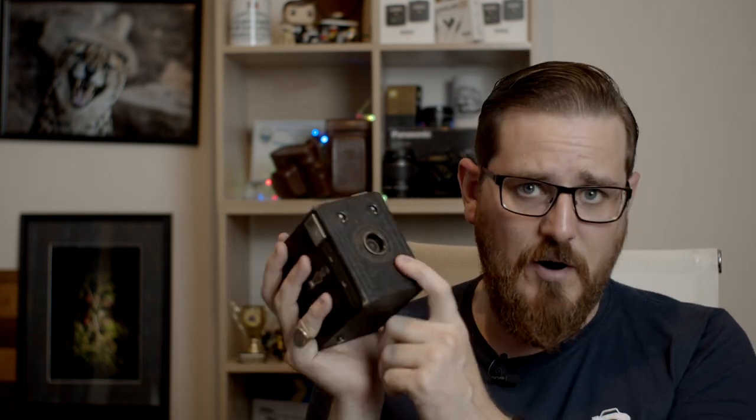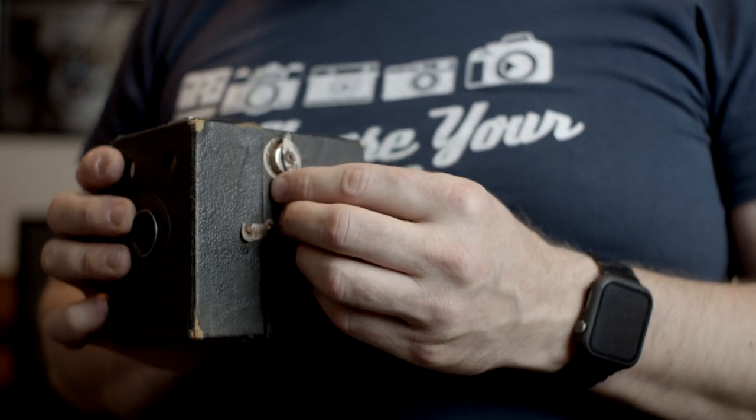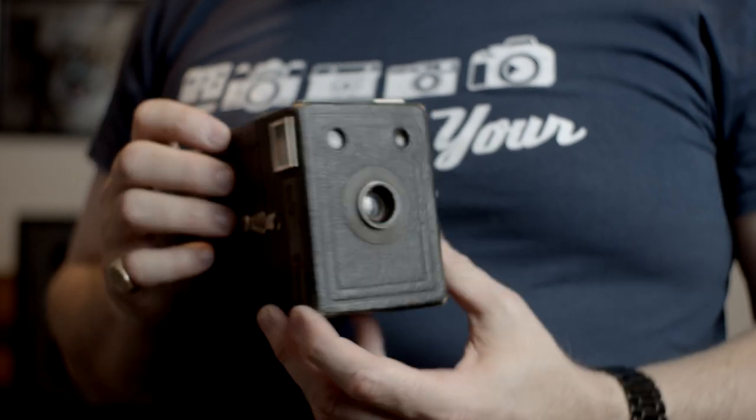This is an actual Box Brownie. You wind the film, you push the shutter, and it takes the photograph. These cameras are truly remarkable because they were a huge step forward in how cameras were manufactured and used. If you have a look inside here, you can see how the film is wound in here, and it all sits down in here — this is the mechanism inside. You can look through the viewfinder here, and you can basically see what you're taking.